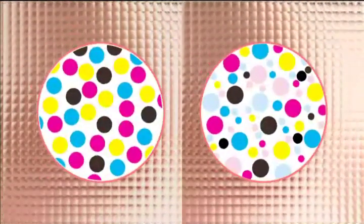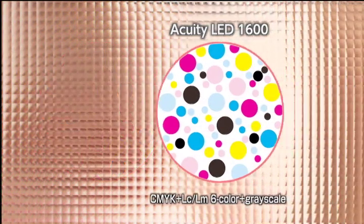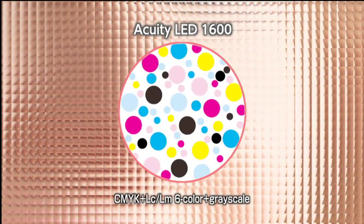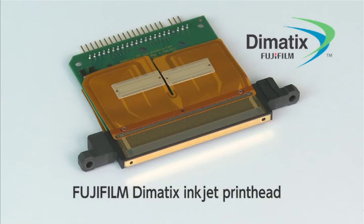The Acuity LED 1600 is equipped with VersaDrop, a sophisticated technology for varying ink drop size. Combined with light cyan and light magenta inks, this technology gives the Acuity LED 1600 the ability to create tonal gradations of unprecedented smoothness. Such tonal control is the direct result of an inkjet printhead newly developed by Fujifilm Dymatics.